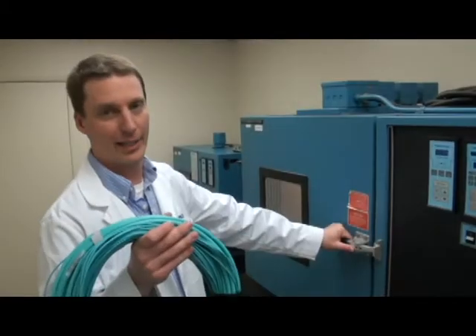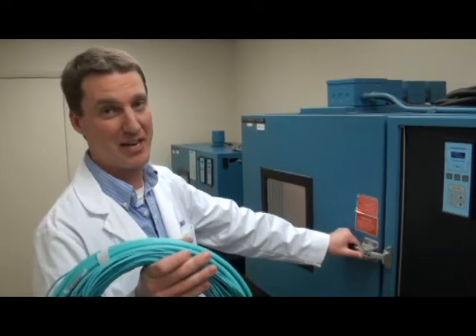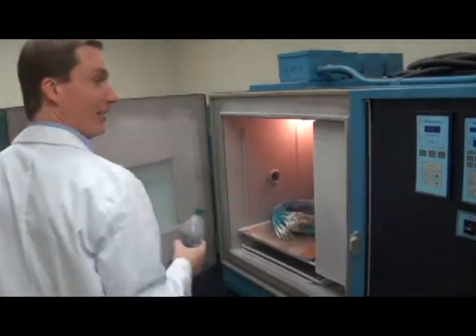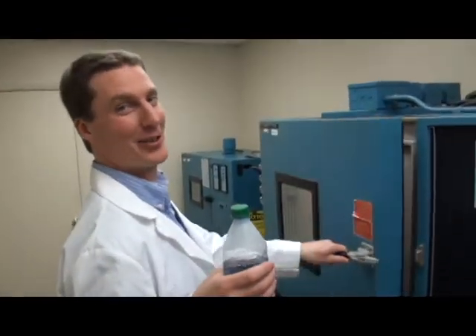This Thermotron testing unit is going to get this fiber assembly down to negative 55 degrees Celsius. Let's get this baby in for a deep freeze. It's also good for chilling your drinks.